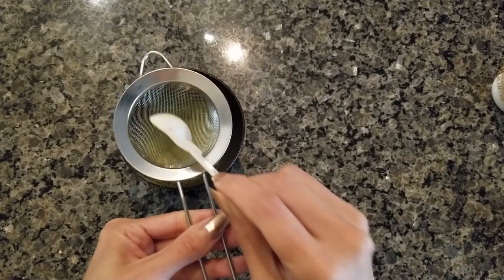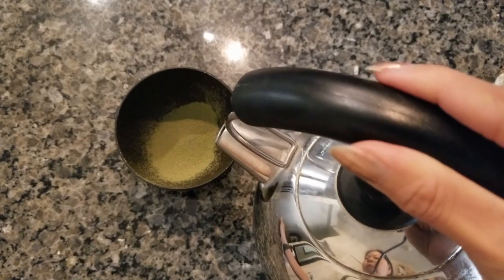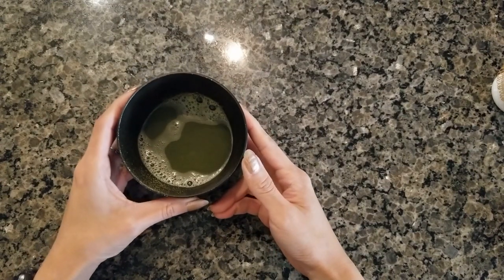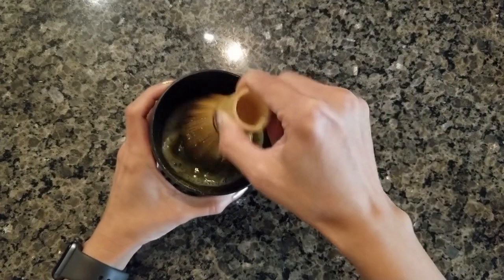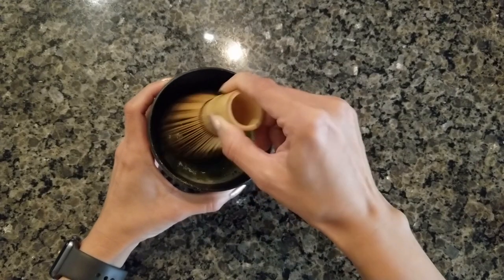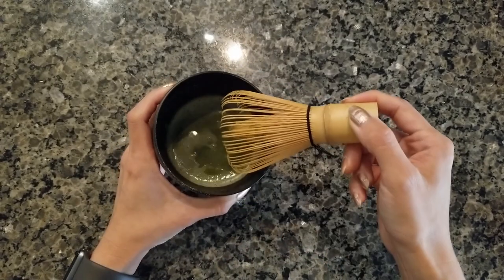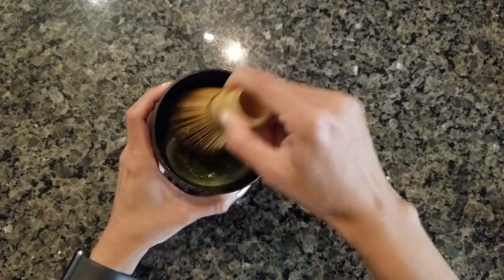Everything will be nicely sifted into the bowl below. Now I'm going to pour in some boiled water — about 50 milliliters. I'll use the matcha whisk to incorporate the matcha into the boiled water. The water is still very hot; I boiled it about 10 minutes ago.